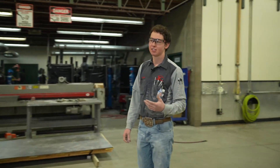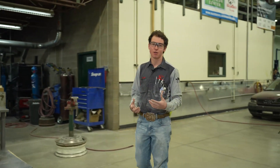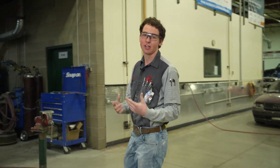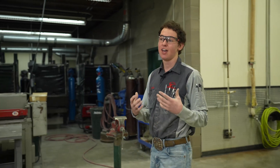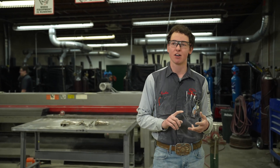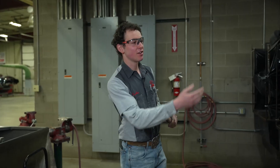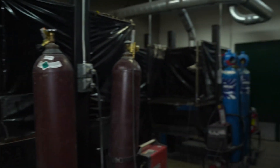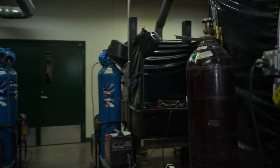One of the reasons I chose collision is because welding and fabrication has been my background since before I got here, and collision is one of the only cores where you actually get to weld. A lot of the welding we do in here is super complex — you're on super thin material in all positions and you're certifying with ICAR, so we're running four-inch beads. You can see there are a couple people working on their comps right now, getting through a lot of their welds.